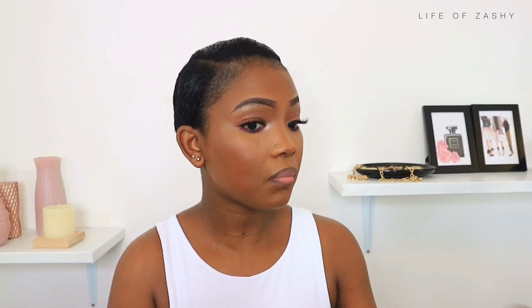What the hell did the setting spray just do on my face?! Let me quickly fix this — oh child. So this is the finished look. That setting spray almost ruined this face after doing my makeup, but I fixed everything with powder. This is the final look from just playing with makeup.